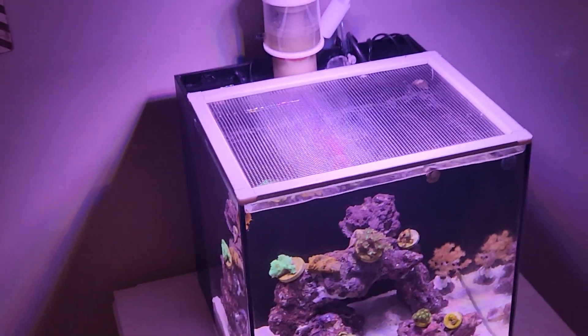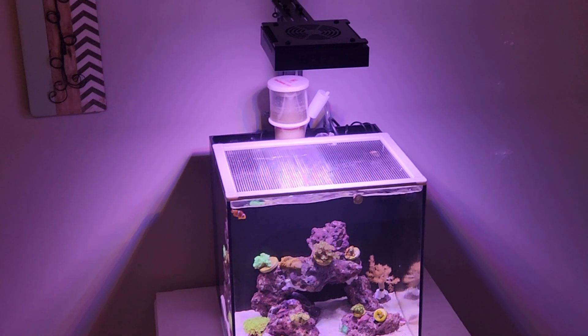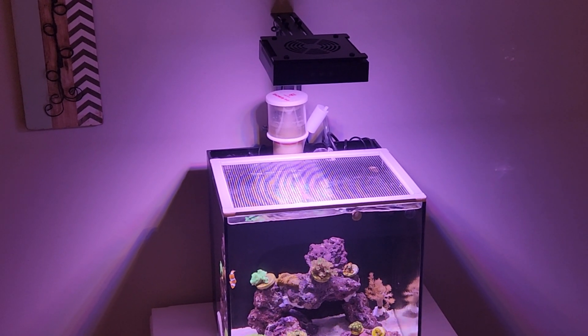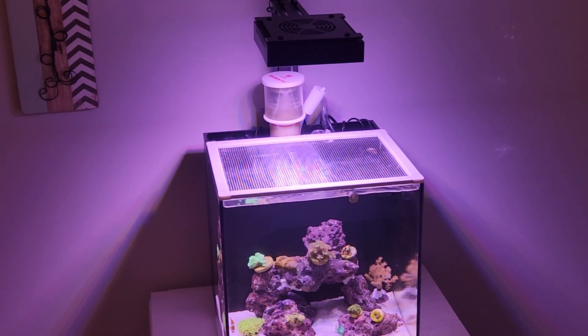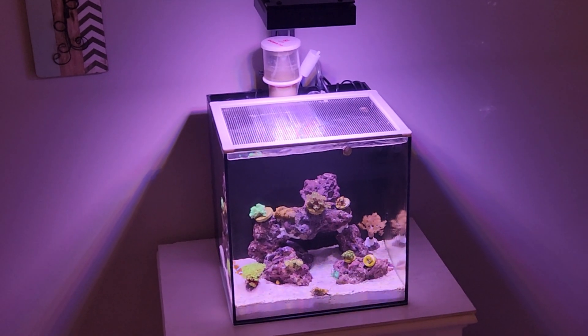This is an FZone 11-gallon all-in-one. I have the 50-watt Hyper Reef light with the timer, the Mag Tool DSQ 70 skimmer, and the FZone dual sensor ATO in the back. I love this little setup.